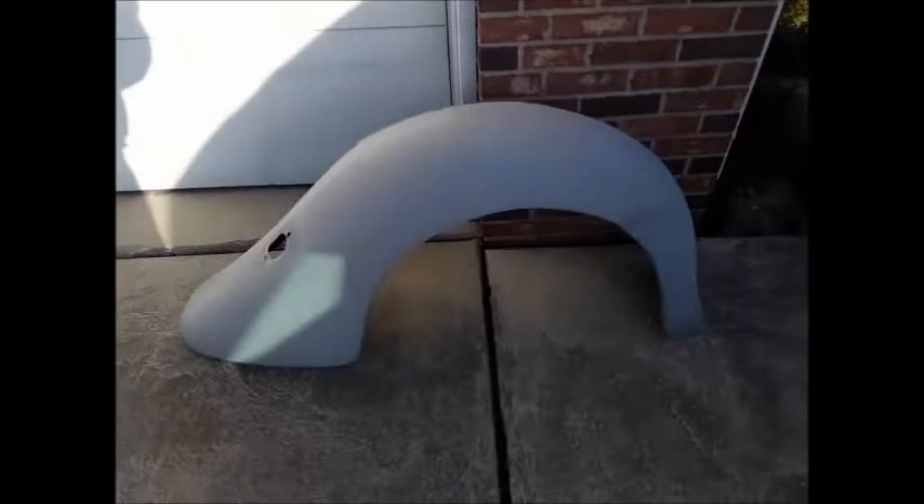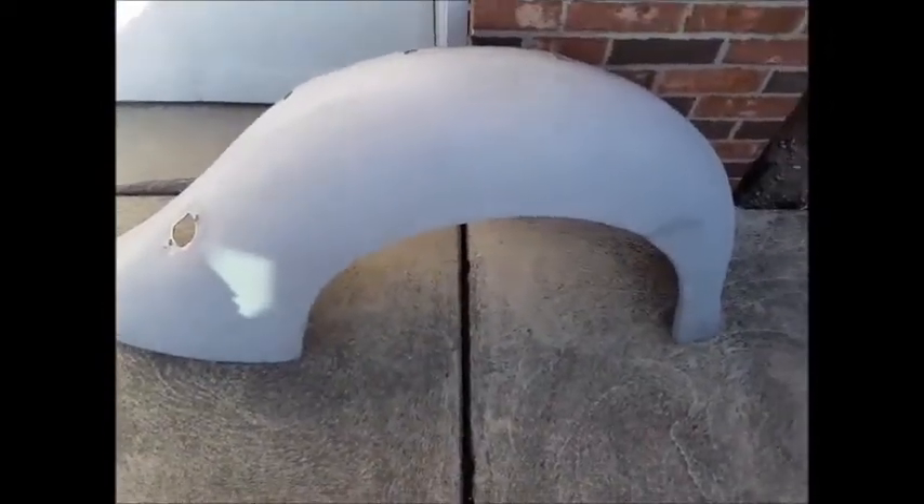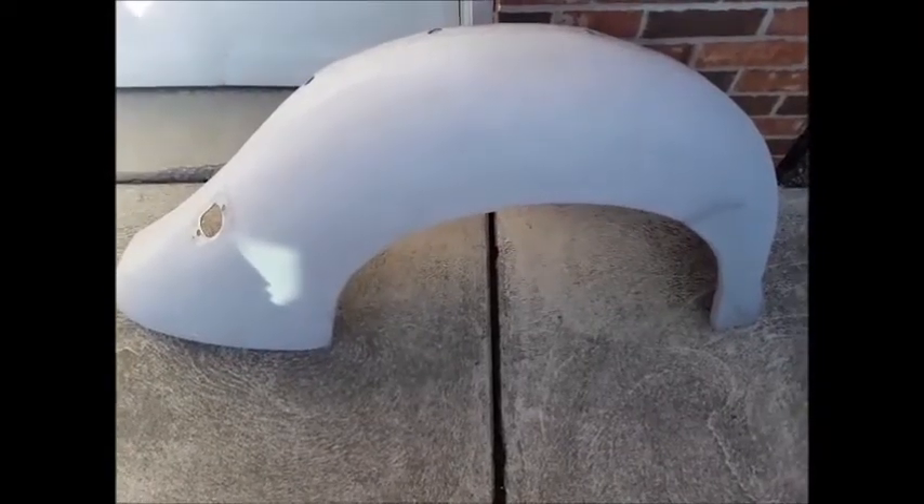And I've already sold this fender. There's a guy up in Wisconsin that's going to buy this fender. So that's what I'm doing right now.